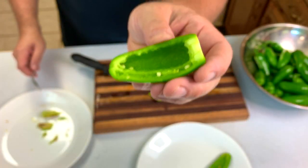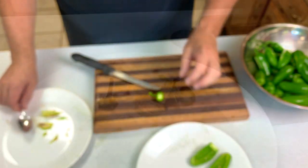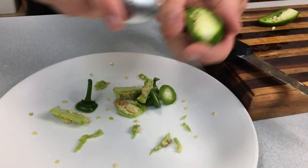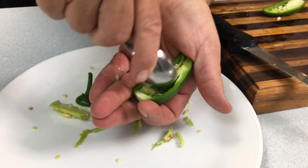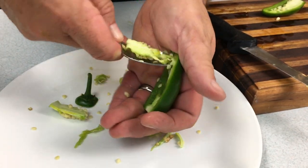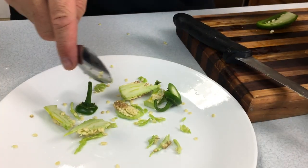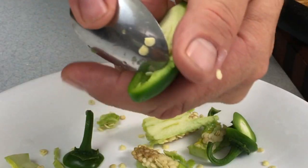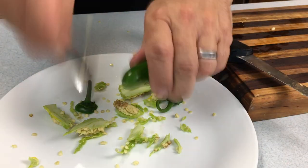Are jalapeno poppers hot? You are absolutely in control of that by how many seeds and how much of that webbing you leave in. The heat level is up to you. It can be advisable to use some rubber gloves or disposable gloves during this process because you will get that capsaicin oil on your hands. It doesn't bother me very much so I don't worry about it.